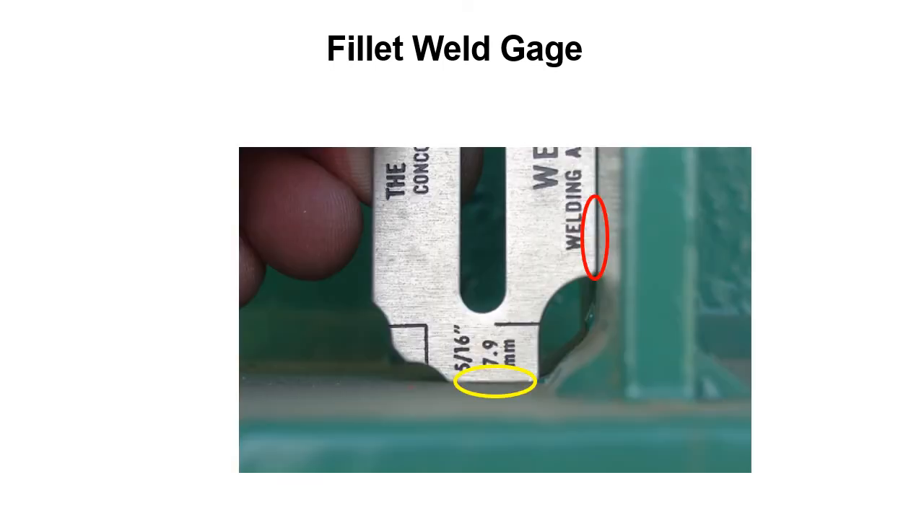Once again using a 5/16 inch fillet weld gauge to measure a fillet weld. You can see how the blade of the fillet weld gauge is flush against the vertical member and touching the horizontal member — in this instance we're measuring the horizontal leg of the fillet weld. You've got to measure both legs of a fillet weld. You can see how he's holding the blade flush to the base metal, touching the other edge to the horizontal member, and the fillet weld gauge touches the toe of the weld — so there's enough material in there.